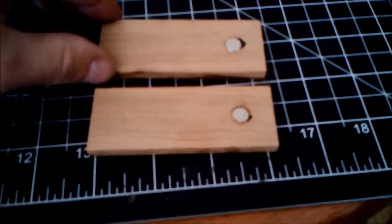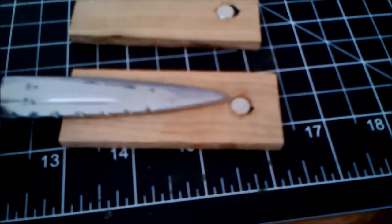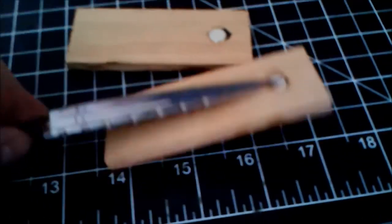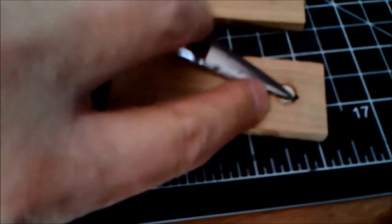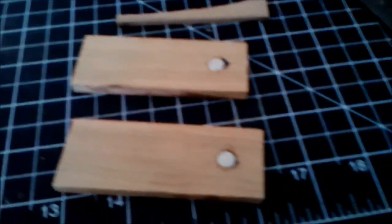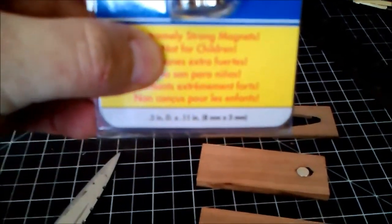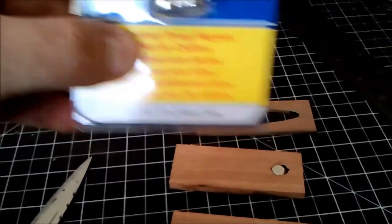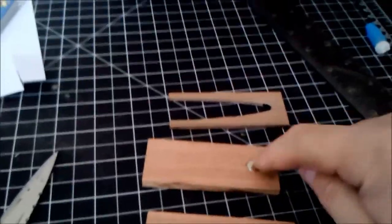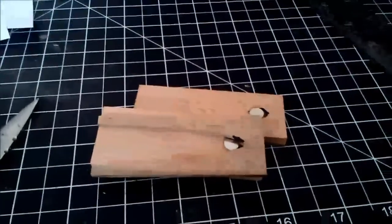Next, I took the blanks that are going to be used for the sheath and put rare earth magnets into them. When the blade slides into the sheath, the tip will be caught by those magnets — and it'll hold the sheath onto the blade firmly. It won't be hard to take off one-handed though. The magnets are three-tenths of an inch in diameter and fit very snugly inside a five-sixteenth-inch hole. You want to drill them to about 0.11 inches deep — maybe just a hair deeper — because you don't want them proud of the surface. When it gets sanded down, the sanding will be right at the tip where the magnet sits.